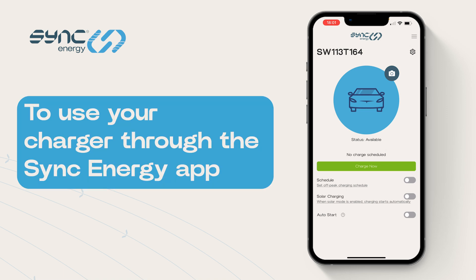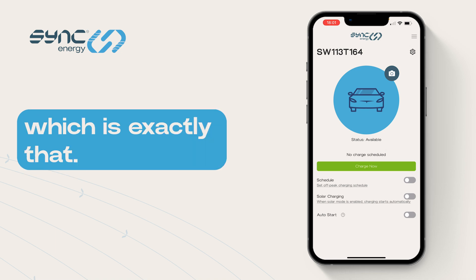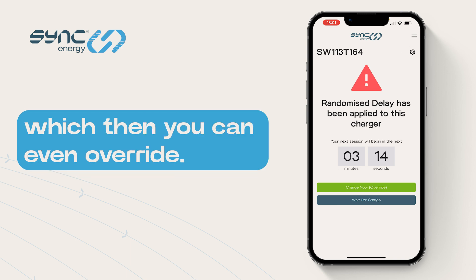To use your charger through the Sync Energy app, there are three basic functions. The first one is Charge Now, which is exactly that. Press the Charge Now button and you'll have a random delay, which you can then override.